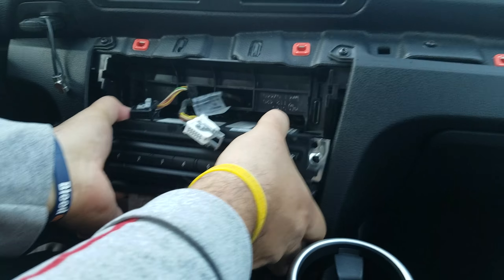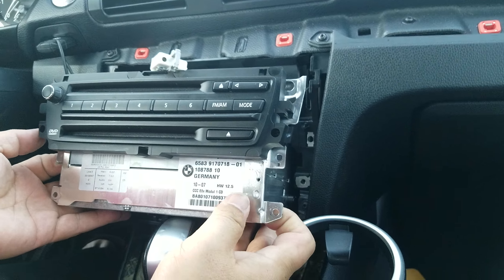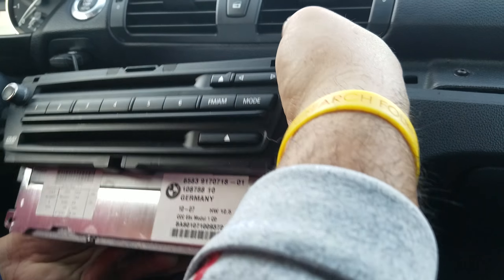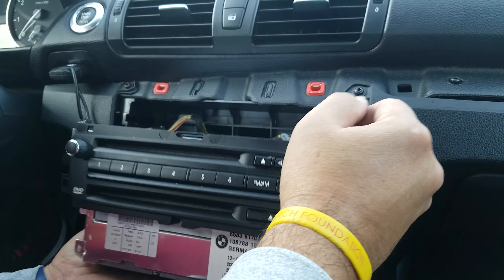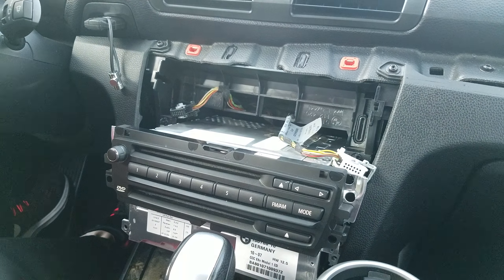You can see all four finished screws for the mounting of the radio. Once you get those four screws out, you just pull the radio forward and you will be able to disconnect the cables in the back of the unit.